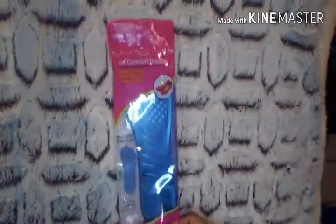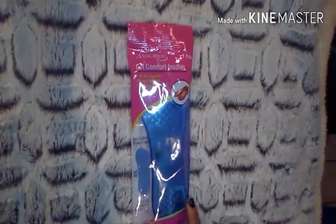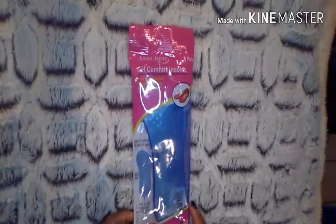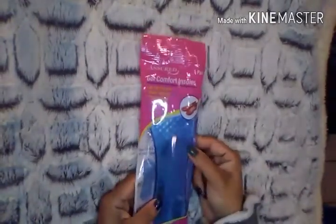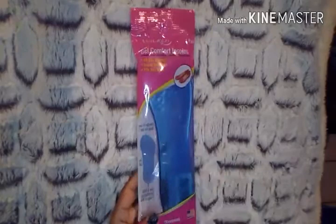Then I picked up these Heel Comfort Insoles — the gel ones. It was the first time I'd seen these. I've seen very similar ones at CVS for a lot more than a dollar. I actually have an event on Friday where I'll be wearing heels — I love how they look, but they're not gentle on my feet at all. These have peel and stick technology so they stay in place. I'll let you guys know what I think.